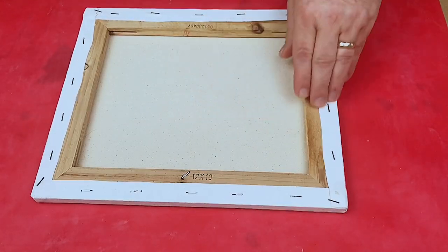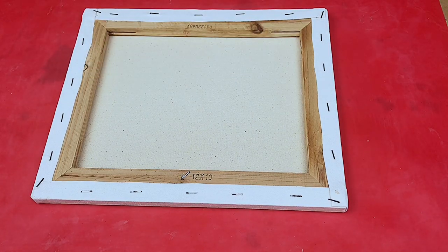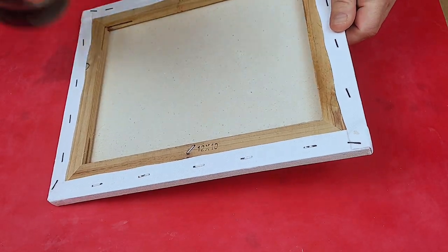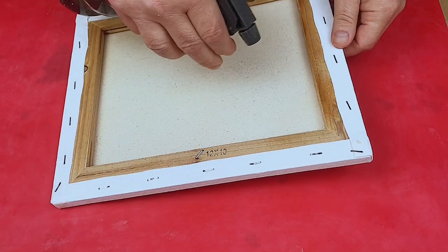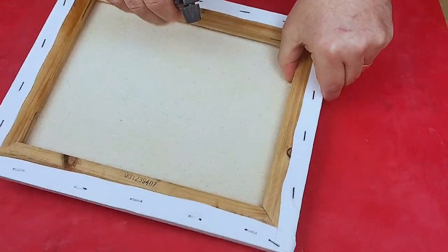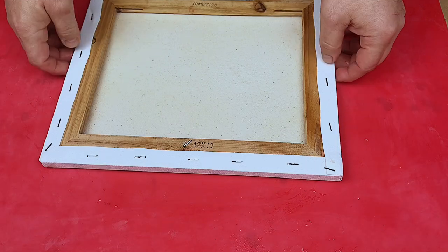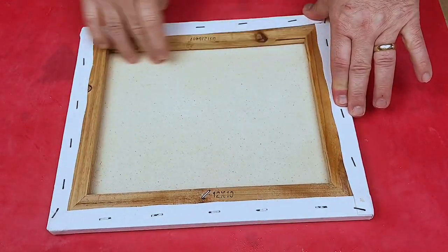One of the ways I avoid that dip is I try to tighten up the canvas, because the canvas can sometimes be loose. If they're pre-bought canvases and not ones you've made yourself, you'll find they can be a little bit saggy. So what I do is spray it using water in a spray bottle. I don't saturate it too much, but I do try and get it quite wet — under there as well, under the frame — and I let that soak in for a little while to wet the canvas itself.